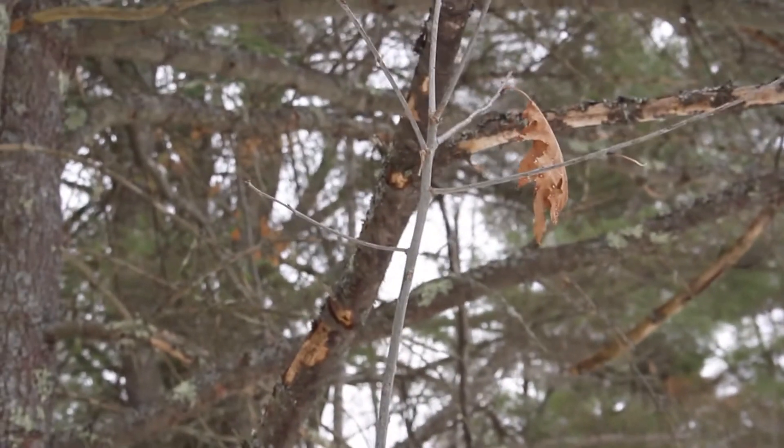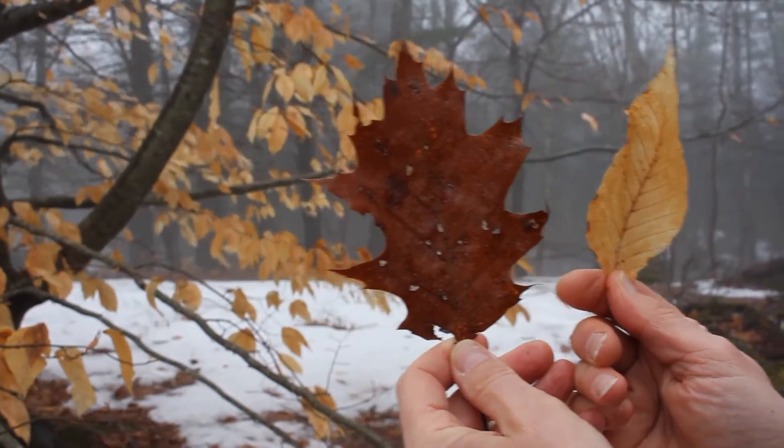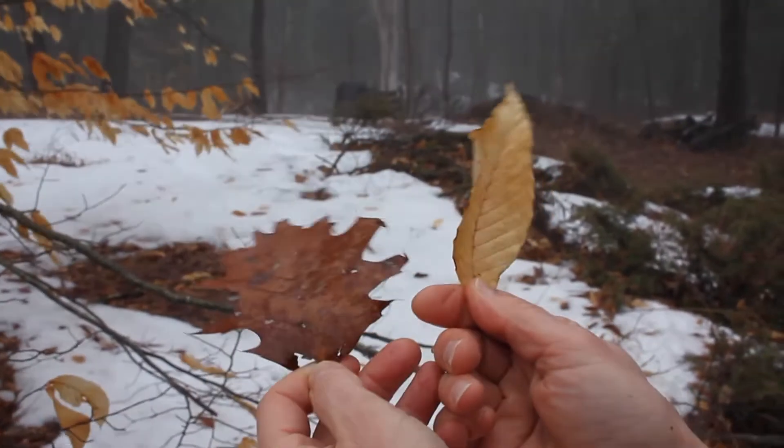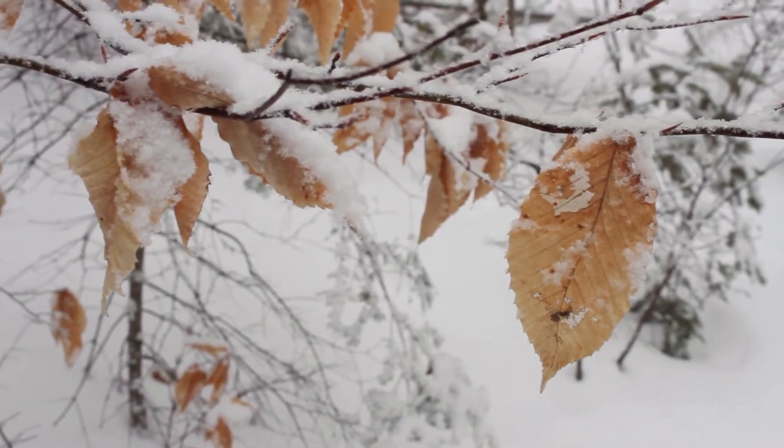It's no coincidence that beech and oaks look somewhat alike, because they belong to the same plant family. But why do they both have the odd habit of holding onto their dead leaves?